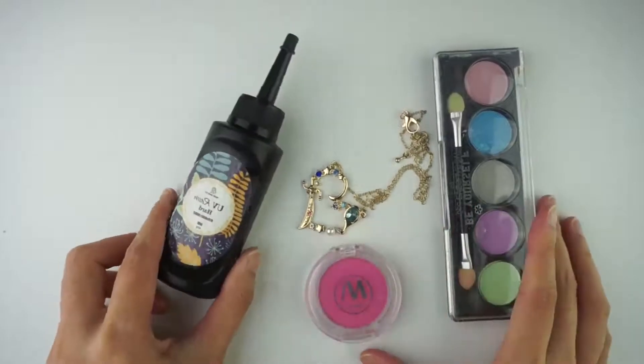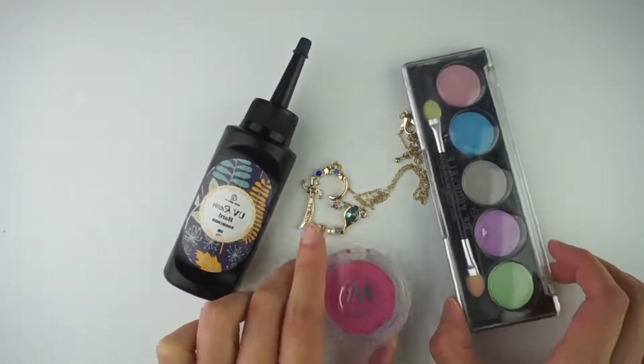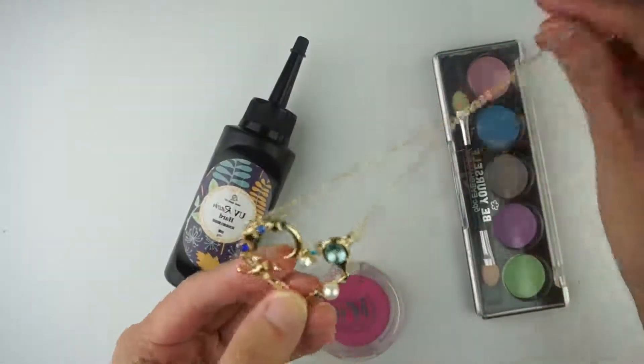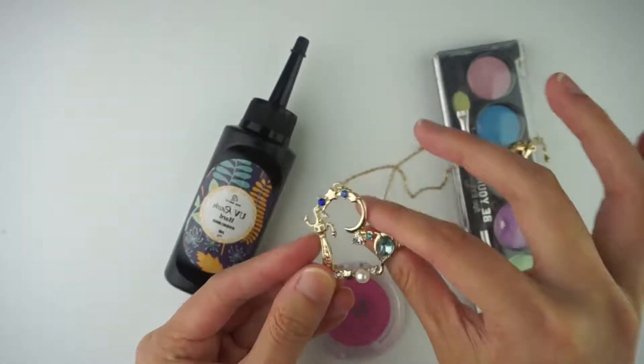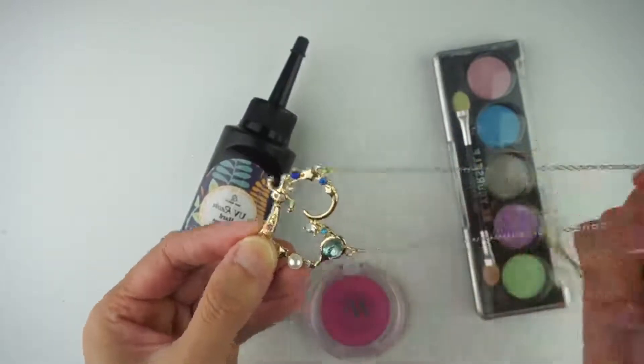For this project, I'll be using UV resin and I've got eyeshadows and blush here to colour the resin. This is the necklace that I'm going to use and I'm going to put resin in between here and put like pretty glitters and stuff and make it look all different and pretty looking.